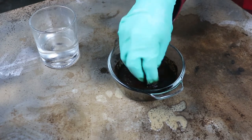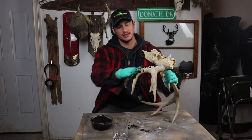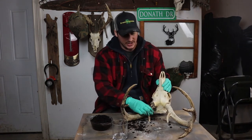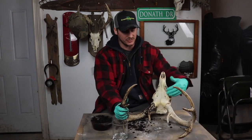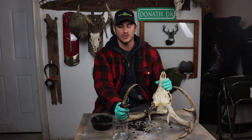You don't have to worry about gloves or anything like that. I'm going to take the mixture and rub it onto the antler like so. Go ahead and apply it liberally. Try not to get it on the skull if you can — if you're a messy person, I would recommend putting some type of saran wrap or tape around the skull.